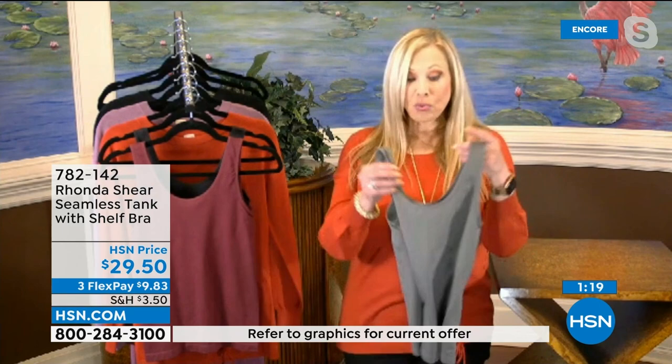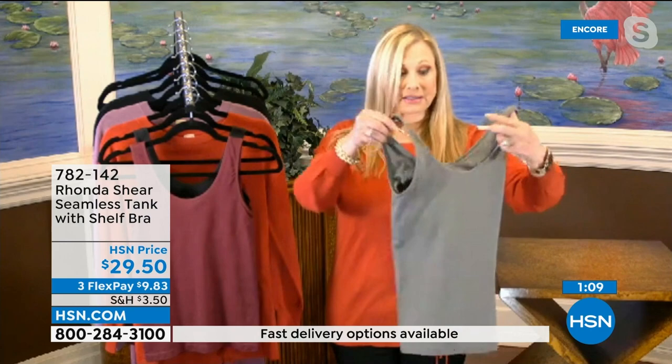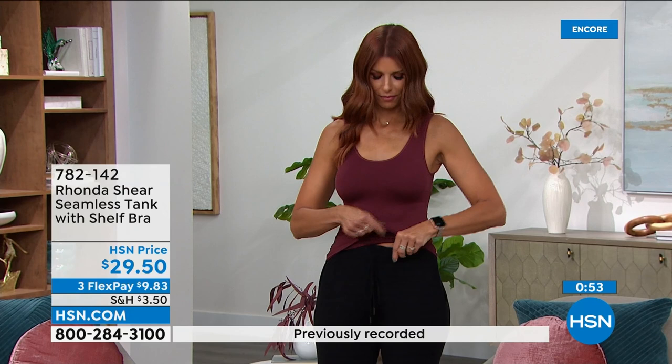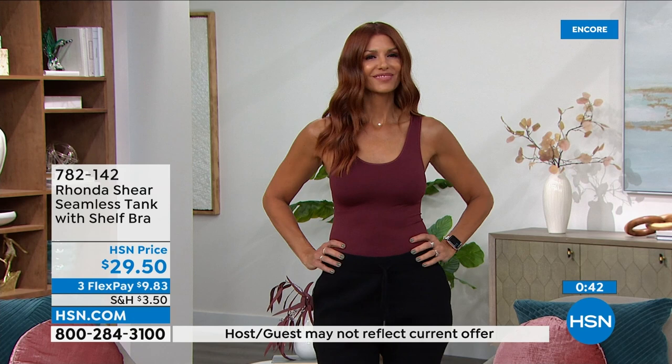You'll see shaping tanks out there, but they look very medical — you can tell it's a shaping tank. This just gives you light compression over your tummy. If you've got a little extra there and just want it smoothed out a little, it's great. Or you can ruche them up, make them shorter, tuck them in, leave them out, even exercise in them. Under $30 — grab all three. You will live in them.